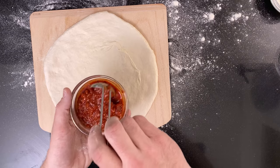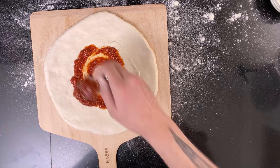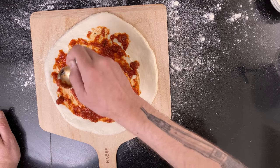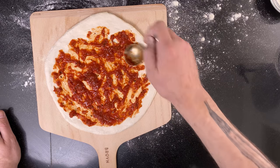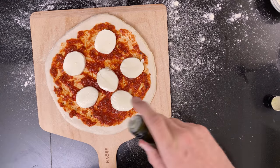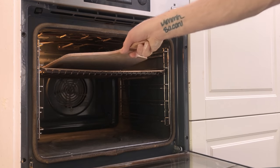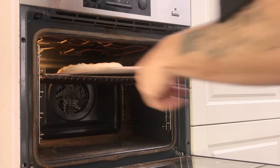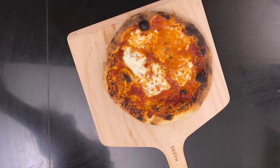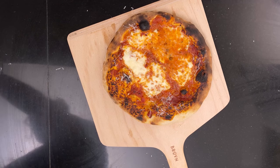To make a margherita, add tomato sauce — a little goes a long way — and swirl it around until you reach about one centimeter from the edge. Then add fresh buffalo mozzarella and a good swish of olive oil. Put it in the oven, and if it's cooking unevenly, turn the pizza around midway. The cooking time is oven-dependent so you'll have to figure that out yourself. Finish it off with a touch of Parmigiano-Reggiano — the correct parmesan — and some fresh basil.